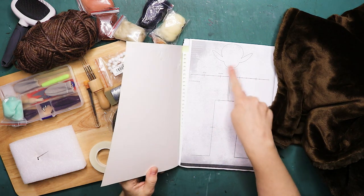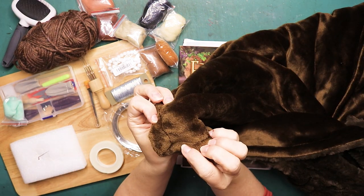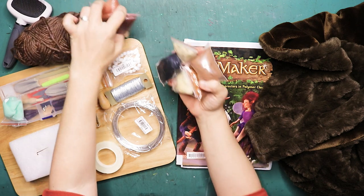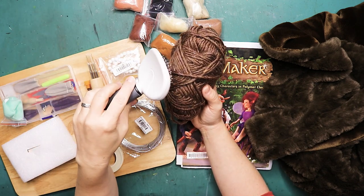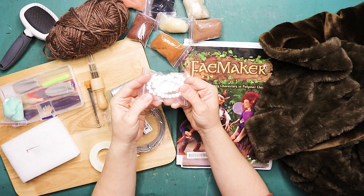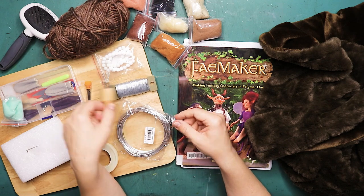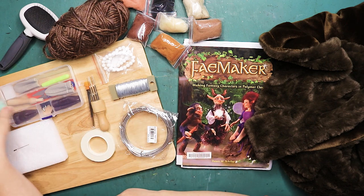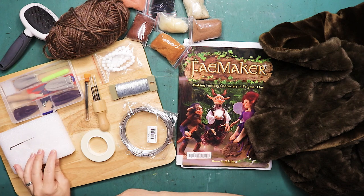Let's start with the materials. I'm using the basics from the Fame Maker book. I have some faux fur — this is from a blanket, but you can also get faux fur at a craft store. I'll leave everything in the description box below; you can get it on Amazon or AliExpress. I also have some needle felting supplies, some gemstone beads that are oven-safe, armature wires, a needle felting needle and tool, and batting cut up in strips instead of floral tape.